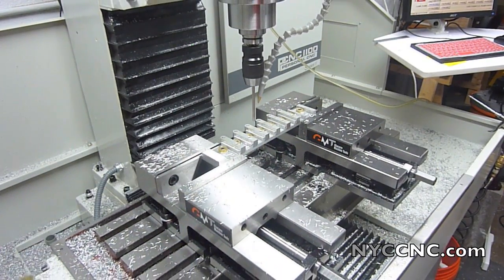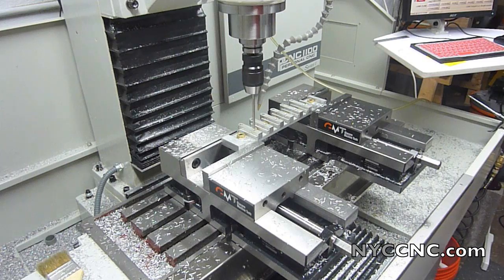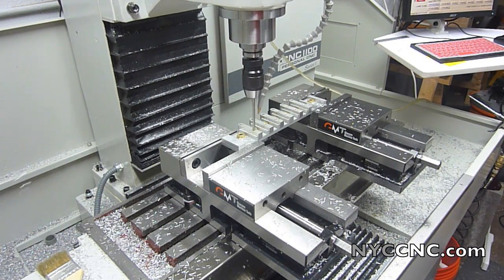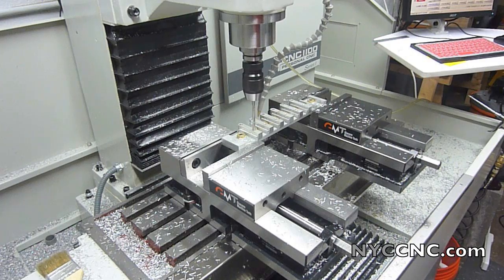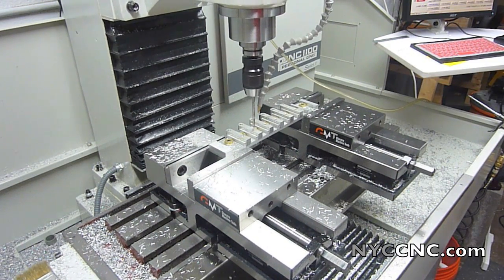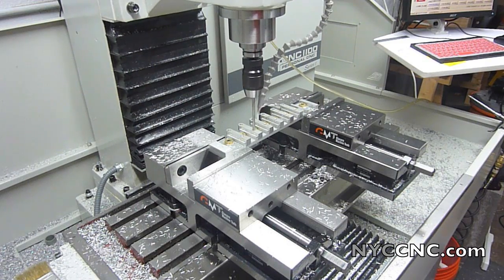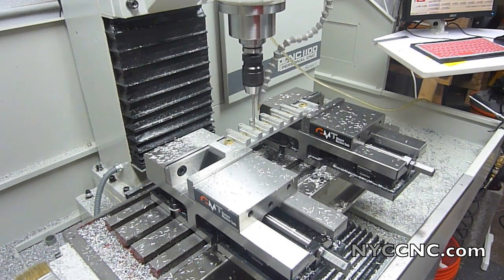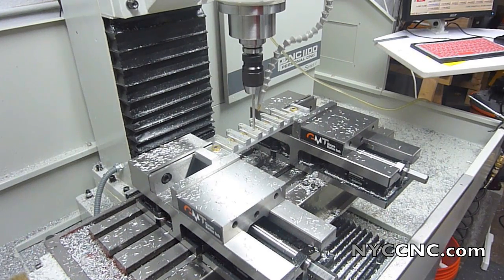Finally, I'm using a letter B drill to drill out the axle hole, which is the correct clearance for the customer spec. Using a peck drilling cycle here, which doesn't do a full retract but rather a quick retract. And with that, I'm out of time for this video, but stay tuned — in the next chapter I'll cover all the CAM details behind this process. Thanks folks.